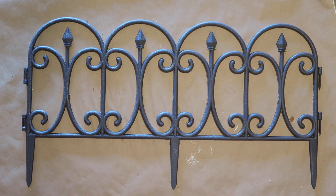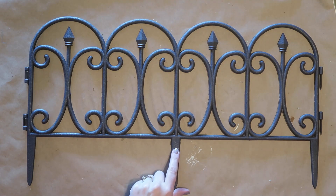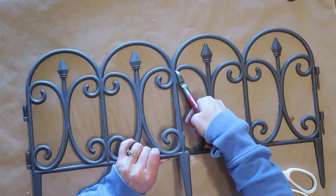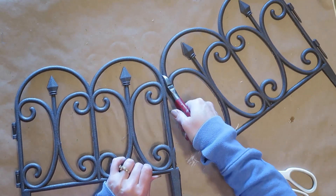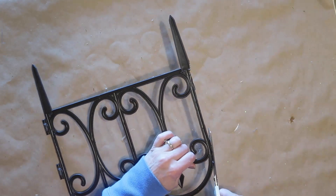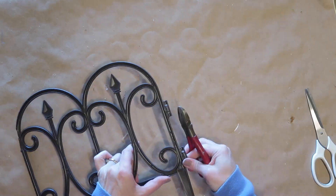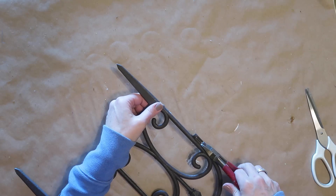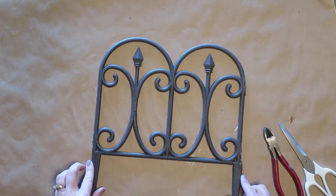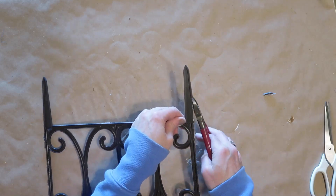While my paint is drying I'm going to cut down my fence piece, basically cutting it in half. Scissors are pretty difficult for this, so I'm using wire cutters — that works much better. Be careful because it can snap where you don't want it to, and I'd recommend wearing protective eyewear since little pieces can go flying. I'll also be trimming off the connector parts on one side of the fence, but keeping the stakes at the bottom since I'll use those to glue the box to. One stake is a little too wide so I'm trimming it down to match the exact width of the box.